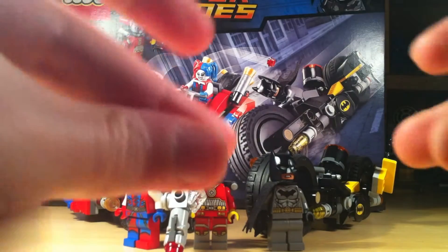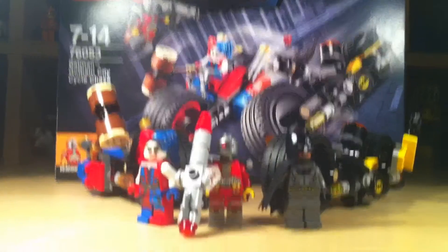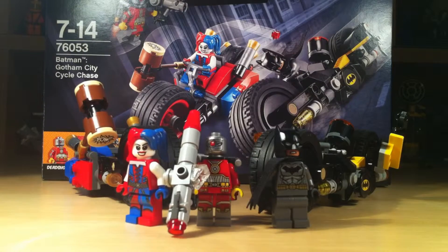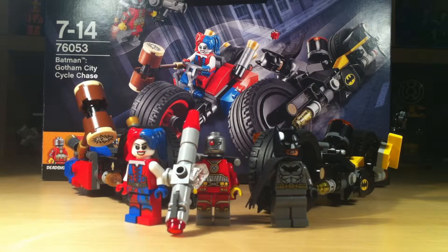I'm going to be reviewing this in three sections: one about the box, one about the vehicles, and one about the minifigures, so you can click anywhere on the screen which matches what you want to see, or watch it all the way through. Let's get on with the review.